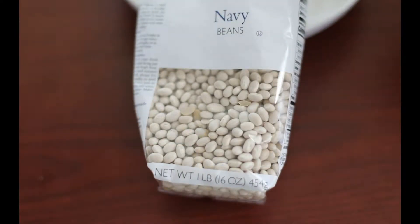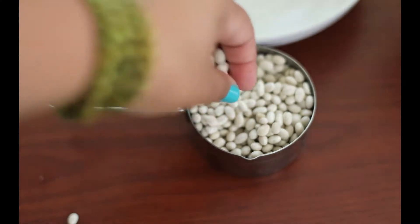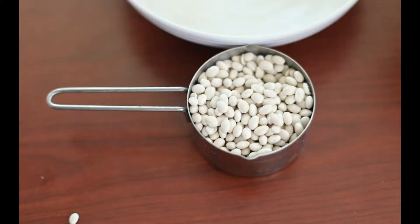I'm using these really cute little navy beans that are dry and they don't need to be pre-soaked if you're going to use them in the slow cooker or the pressure cooker. For the stove top I'm going to go with the canned version of navy beans.